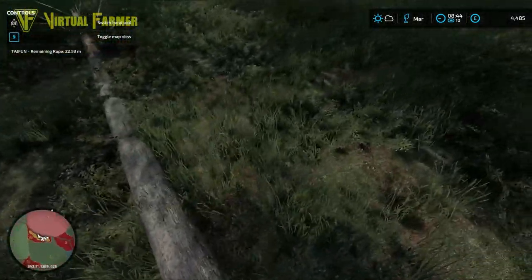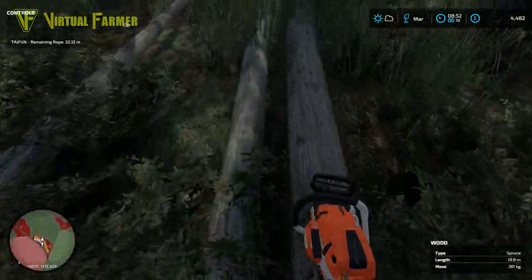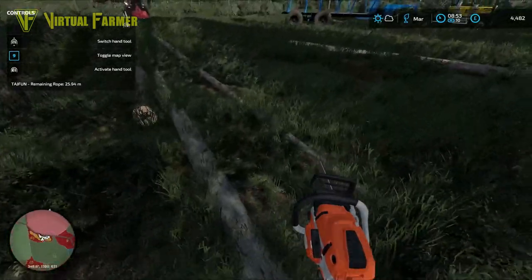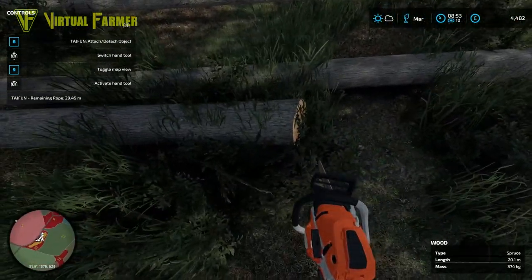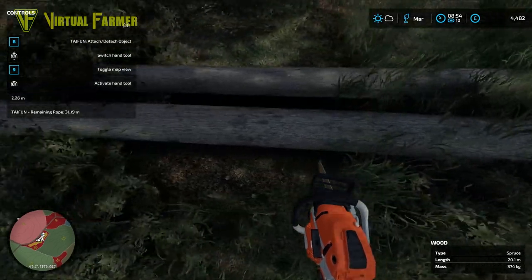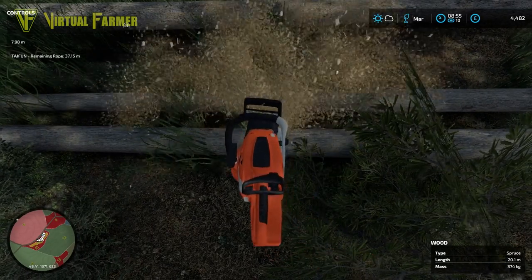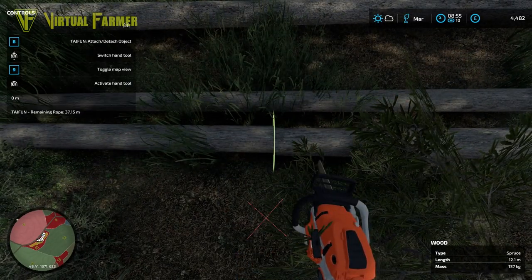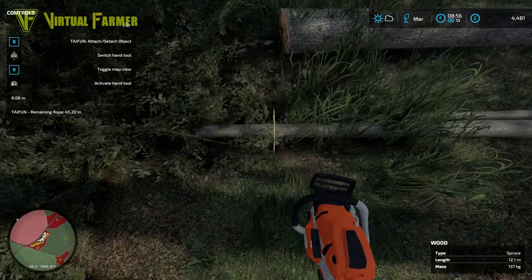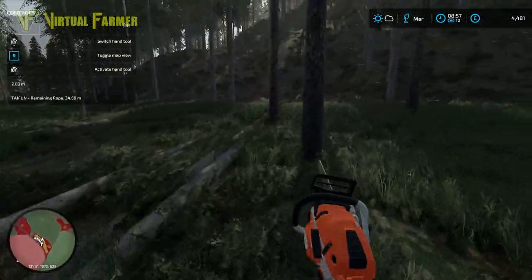Out with the chainsaw - that should be all of them cleared. Now I want to cut some eight meter lengths. Starting at this one here, put our measure on - yeah, right up to just under eight meters will do fairly well. This one here is just over - perfect, we get two out of that one.